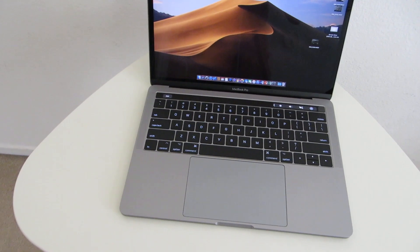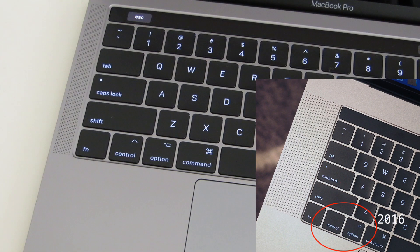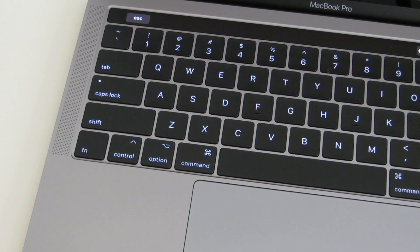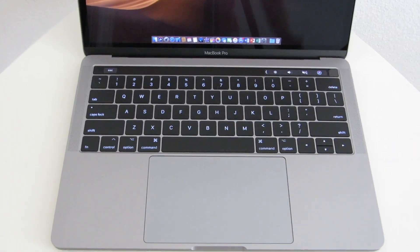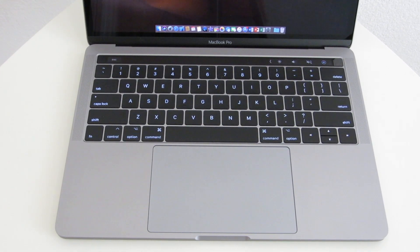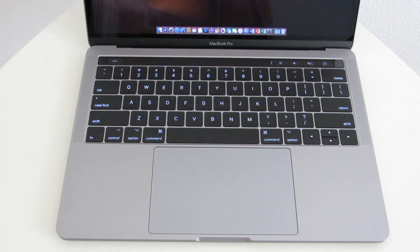The first thing I noticed — if we go ahead and zoom in — the control and option keys have their new symbols. These symbols are only on the 2017 model, so my first guess was they replaced it with the 2017 top case. They had to replace the whole top of the MacBook Pro. Another thing I noticed: the keys are much quieter than the previous keyboard. Here's a clip comparing the new keyboard and the old one.